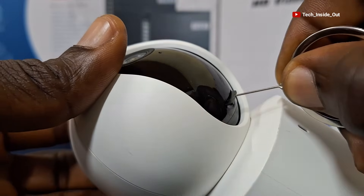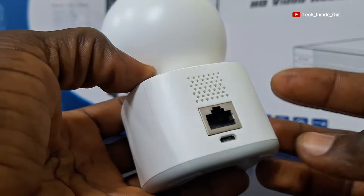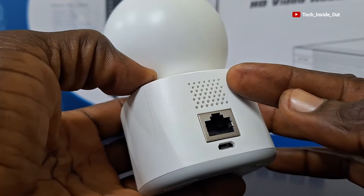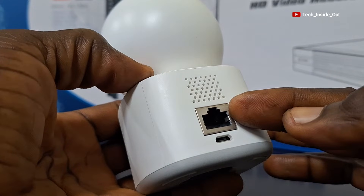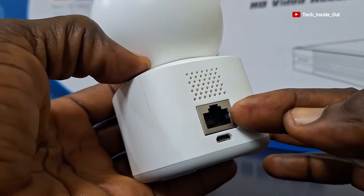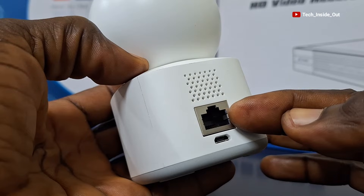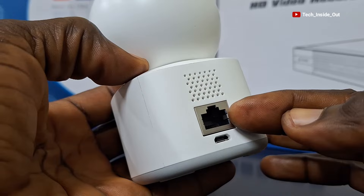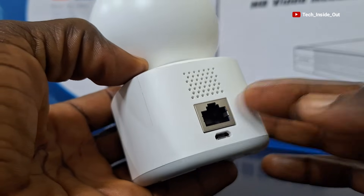You push it down until it locks in. At the back of the camera is a speaker at the top. Here is a network port through which you can feed internet into this camera, but you can alternatively decide to use wireless internet for this camera without using this port, in case you do not have a cable internet connection.